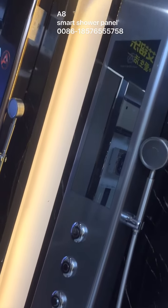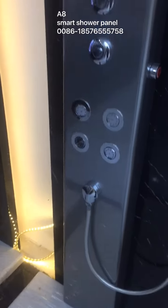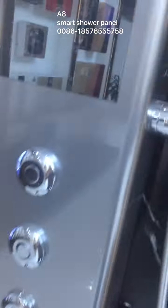Hello friends, this is our A8 smart shower panel. It's intelligent thermostatic stable temperature control for showering. This is a hand shower, SUS304. This is adjustable — you can also have this slide bar aside. It's upgraded; ask us if you need.